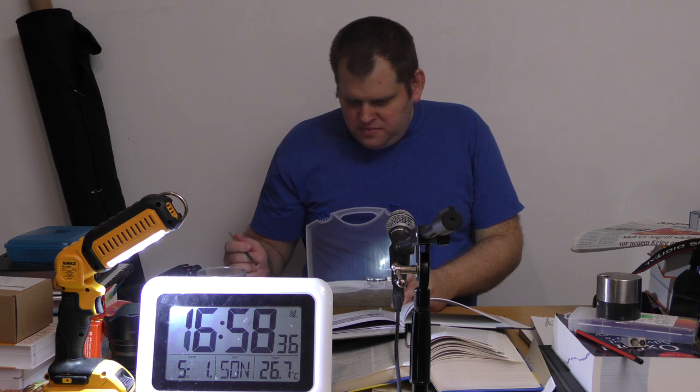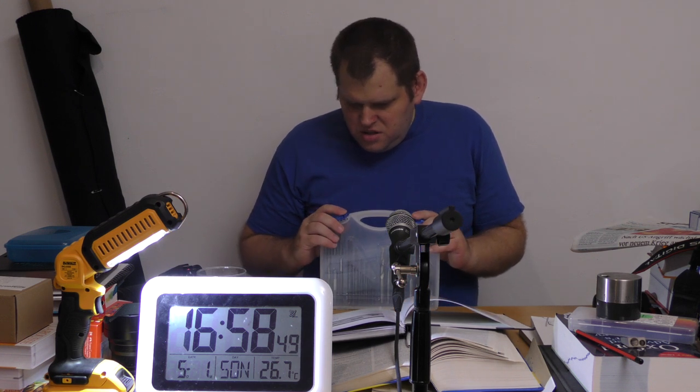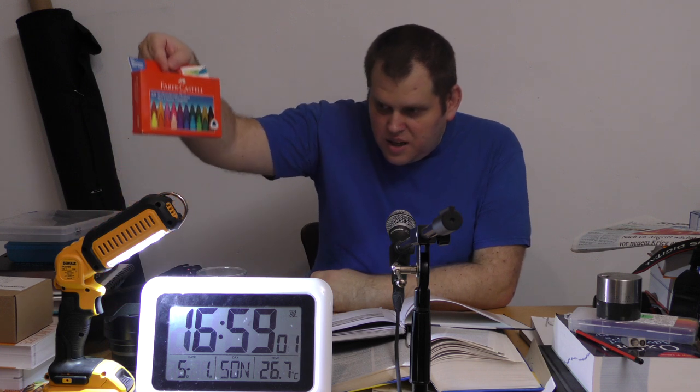Heftfaden – der reißt relativ schnell. Sowas ist sinnvoll. Also Heftfaden ist im Wesentlichen schnell reißender Faden.